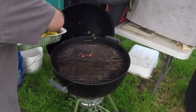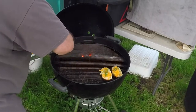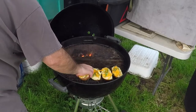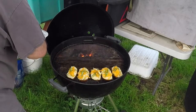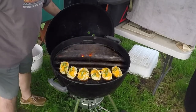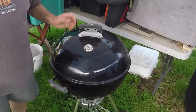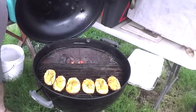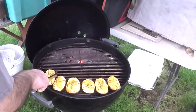Twice baked potatoes ready to go back on the grill. This shouldn't take too long — get them over here way back away from that heat source. We just want to let them heat through and melt all that cheese. That shouldn't take more than 10-15 minutes. Oh yeah, these taters are ready — let me go ahead and take them on off of here.